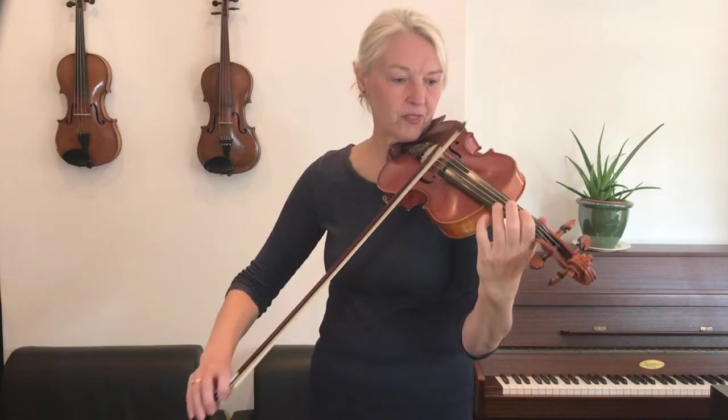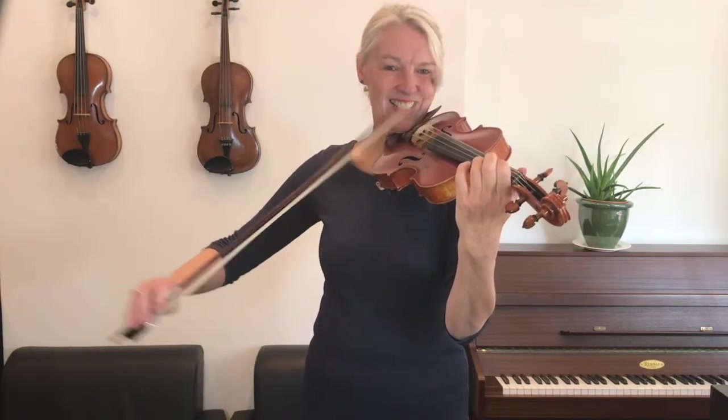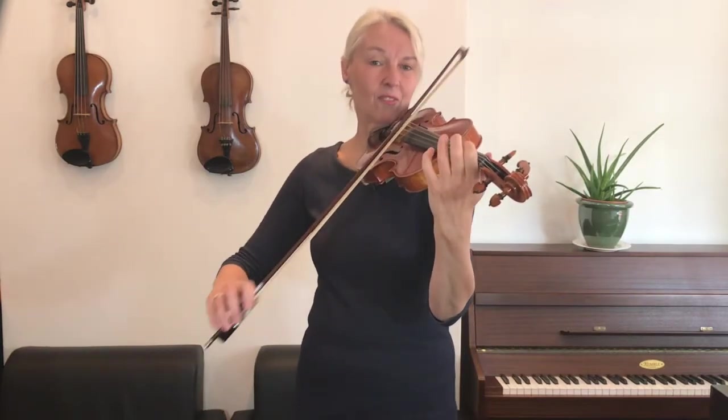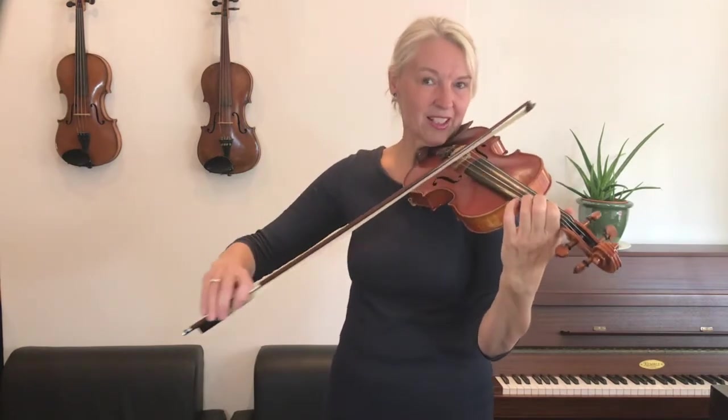So we're starting on the second finger, here we go, three, and... Let's do that again, shall we? That's really clever if you can do it. Good.